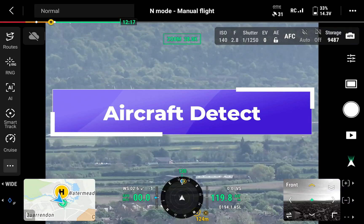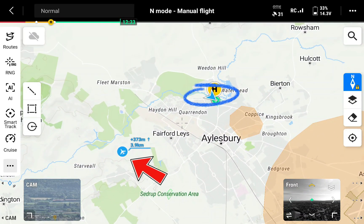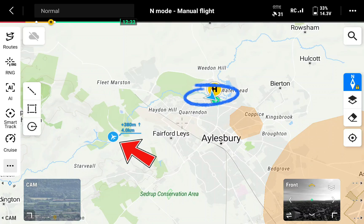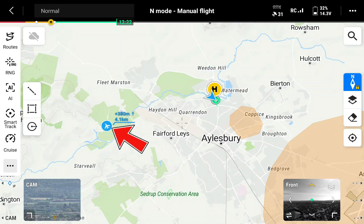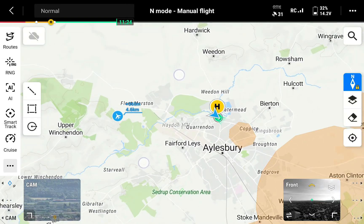This is a really useful safety feature. I've expanded the map — the red arrow points to an aircraft flying near where I'm flying my drone, and the blue circle is around my drone. The map is telling me the aircraft is about four kilometers away, traveling over 300 meters higher than me, and heading north.